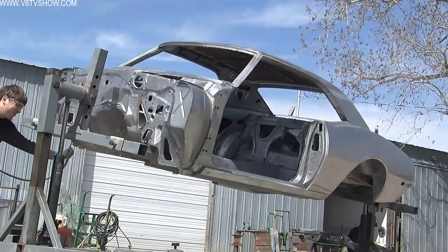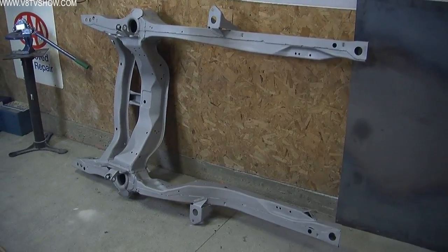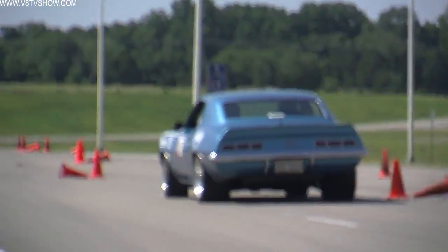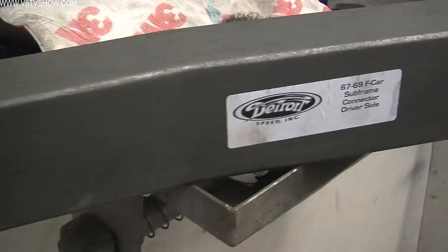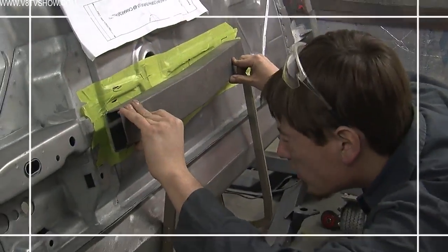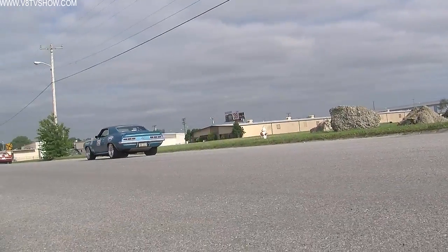Camaros like our '68 are unibody cars, which means the body structure is separate from the subframe. One way to tighten up the whole car and make them handle better is to tie the front suspension to the body using subframe connectors. We decided to use subframe connectors manufactured by Detroit Speed on our '68 because these have a little more of a process to install — you actually have to cut the floor a little bit — but the end result is a subframe connector that ties everything together and doesn't hang low below the car.